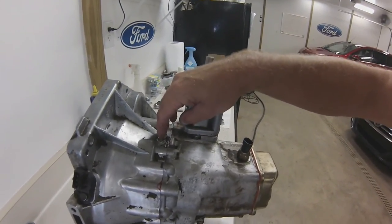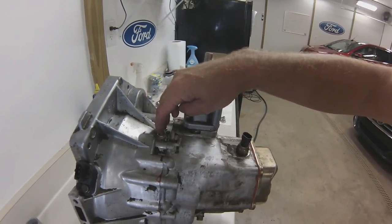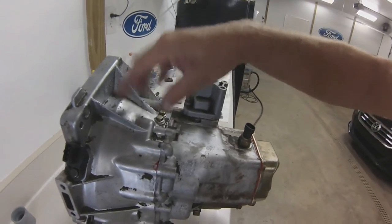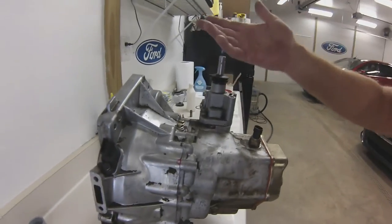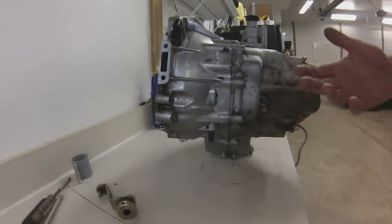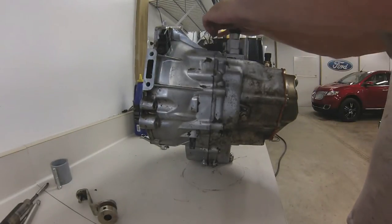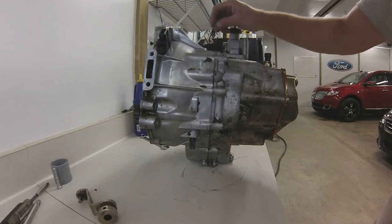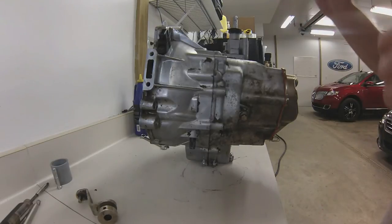I know someone with a Z71 — when they took theirs apart, they asked me what those ball bearings were for. They'll fall through the transmission and you can lose them. Now that I've torn this one apart, I remember what they were. What you want to do is take those two bolts on top out, take the springs out, use a small magnet and pull those steel ball bearings out of there, then clean them all up and put them back in.